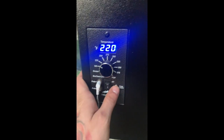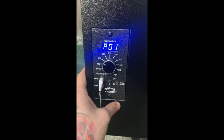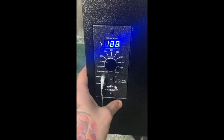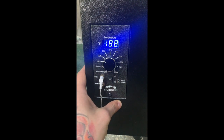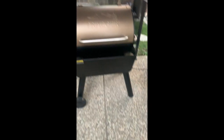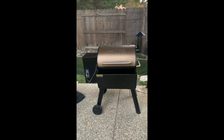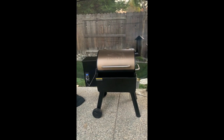The smoker is at 220 right now and the internal temp is at 188 degrees. The foil is definitely cranking that temperature up quite a bit. Looks like I'll be able to keep it going until my girlfriend gets home.